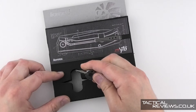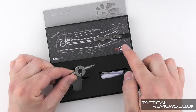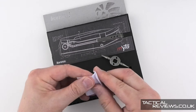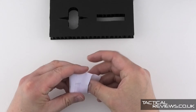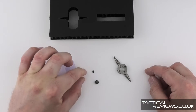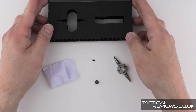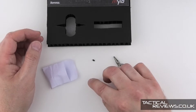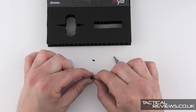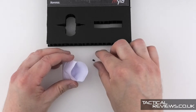It comes with a little tool which can be used for the pocket clip and has two torx bits for the different size screws. There's also a little packet with a couple of spares. The small screw is a blanking screw because the Mito has a removable flipper tab, for use in areas where you're not allowed one-hand opening. The other screw is a replacement pocket clip screw but without the glass breaker, so it just makes it a little bit kinder in the pocket.